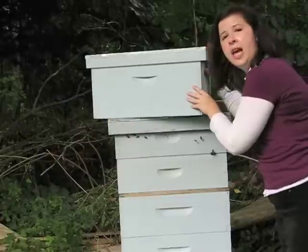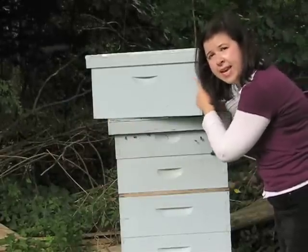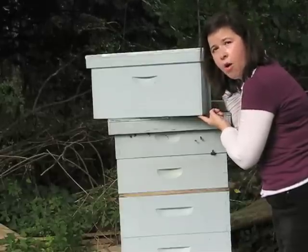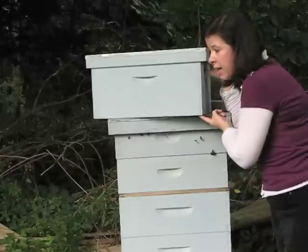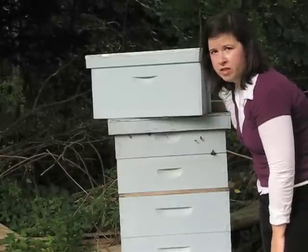Now my extracting is done. The frames are much much lighter now. I am going to take them out of the extractor and put them in a small box and bring them out to the beehive. I have placed the box with the empty frames on top of the hive. The bees can't get in from the top but they can get in through the bottom, and they will go in and clean out all the extra honey that is in the frames, leaving them nice and clean and dry, which will make it much easier for me to store them once they are ready.